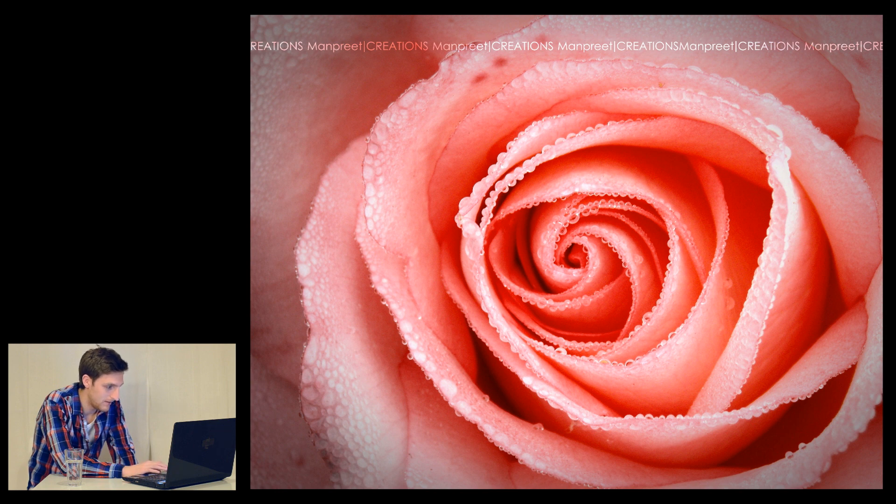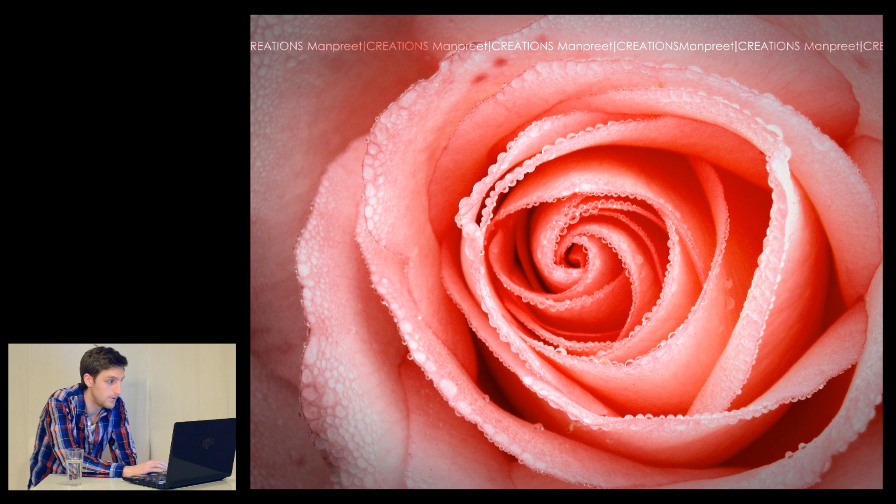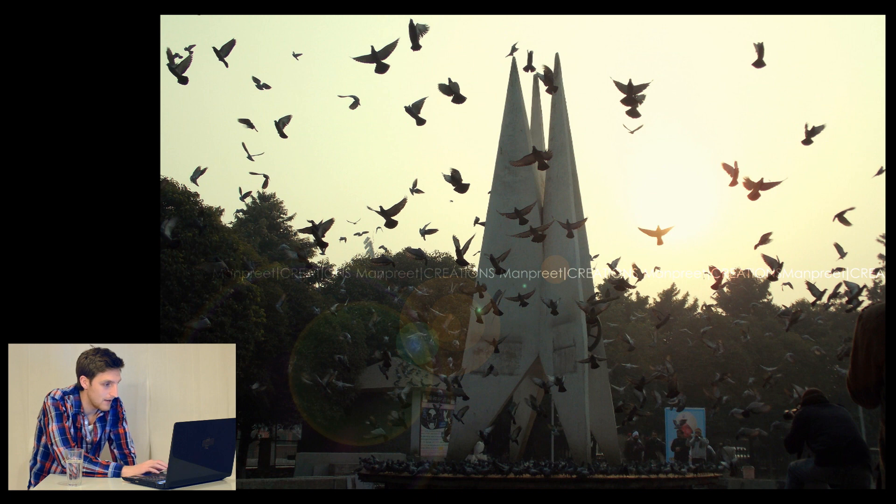Manpreet also sent me something about his photos. About this photo he wrote: this is a picture of a rose, I just clicked it in auto mode zooming the lens. It's taken in the morning — that's probably why there are drops on the rose from the water. And he wanted those drops, that's why he took it in the morning. So it's a cool shot of a rose.